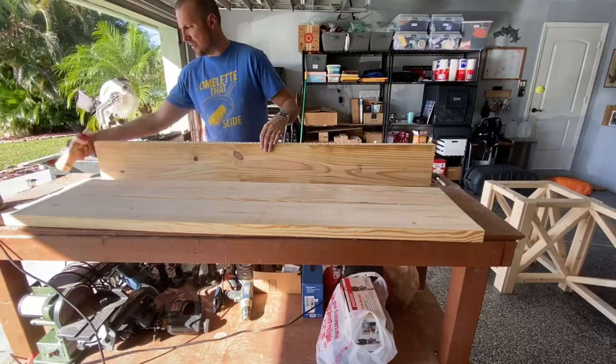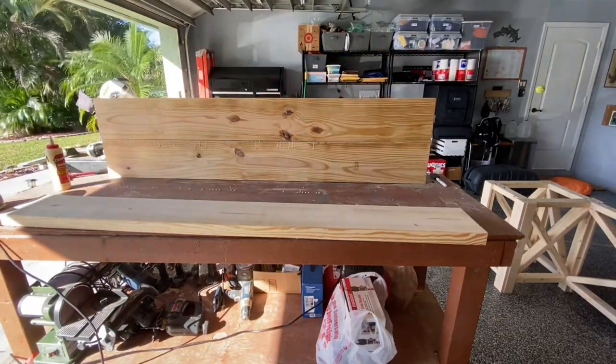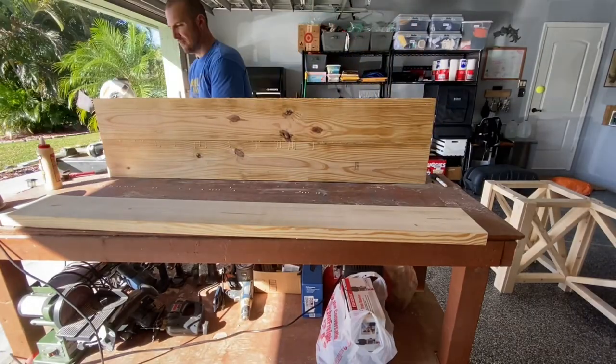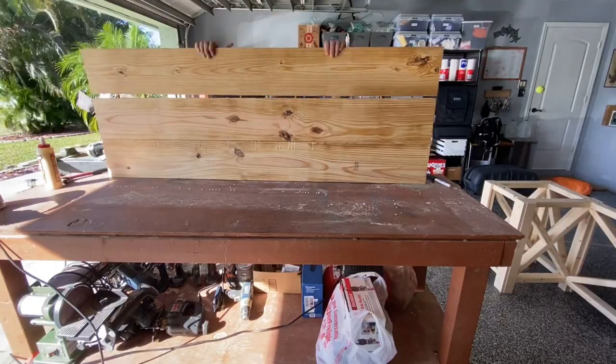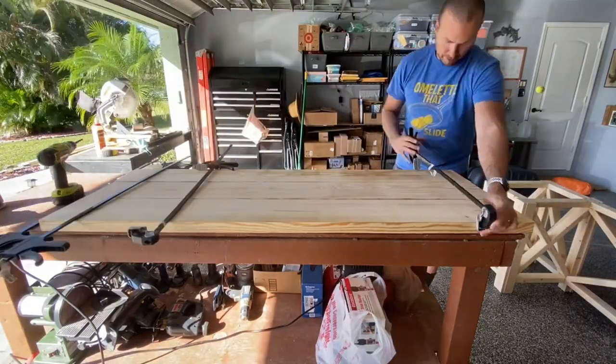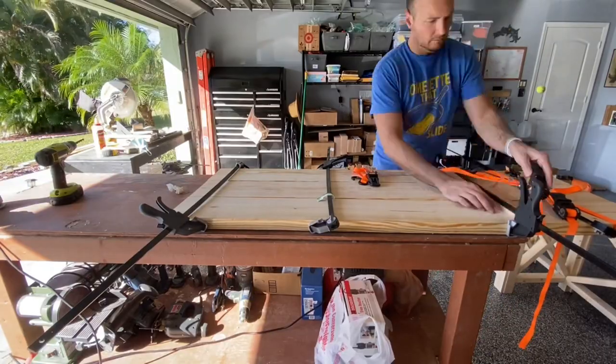Now here I'm marking the center lines and drilling 3/8 inch holes and dowels to help keep these boards close when they're clamped — it's an optional step, pocket holes would work here too. Just use what you have, and then add your wood glue and a combination of clamps and/or tie down straps to get it nice and tight, and then let it dry overnight.